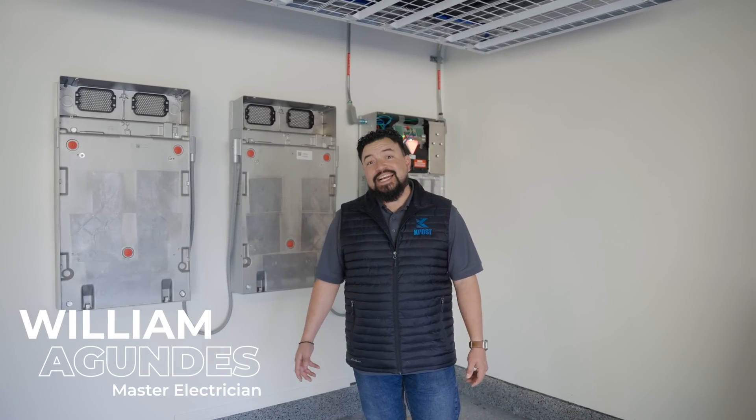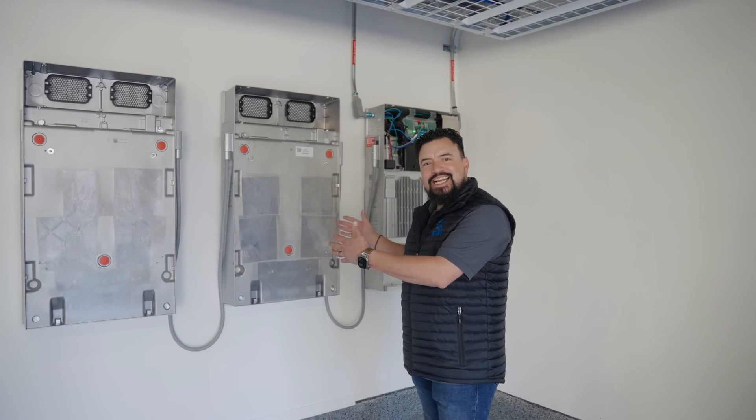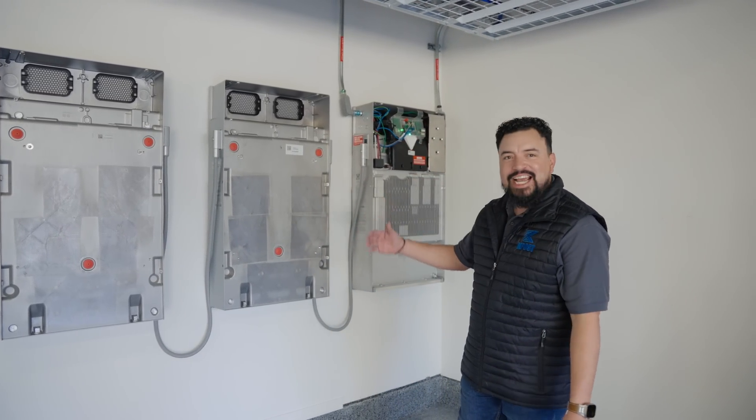Hey, this is William with K-Post. Today is an exciting day. We are installing our first Tesla Expansion Packs. Check it out.